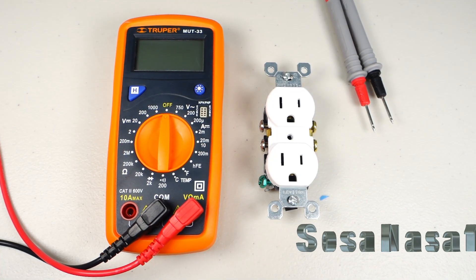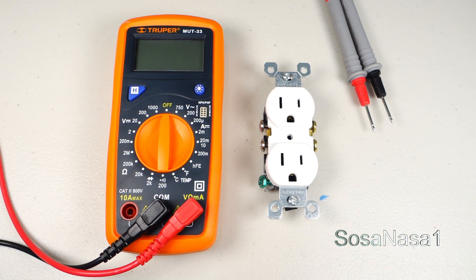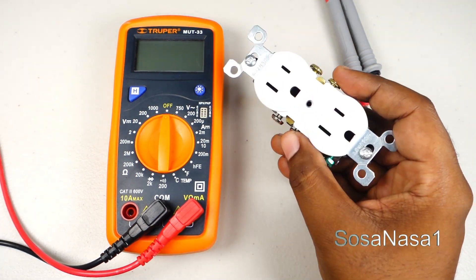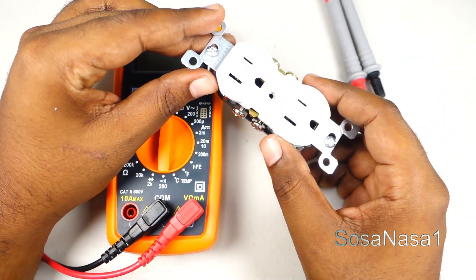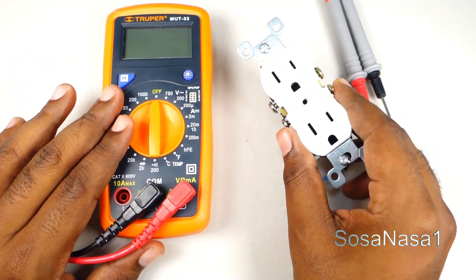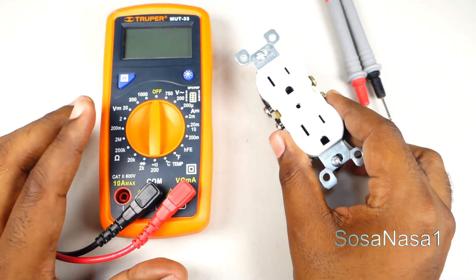Hello, this is your channel SosaNasaY. My name is Emmanuel and now I'm going to show you how to test these power outlets. This is very easy — in this case we are going to use this digital multimeter to test this power outlet.